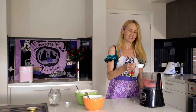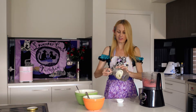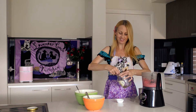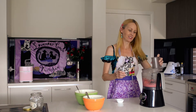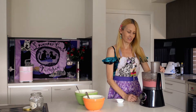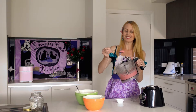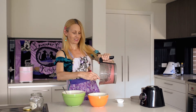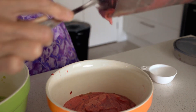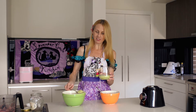Now I'll put in a quarter cup of water and about a teaspoon of chia seeds and blend that in. All right, that's done. I'll put that back into the bowl. Now it's just a matter of layering it into a glass — starting with the green.